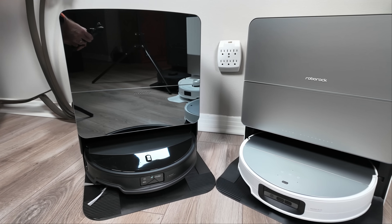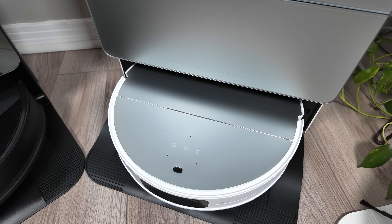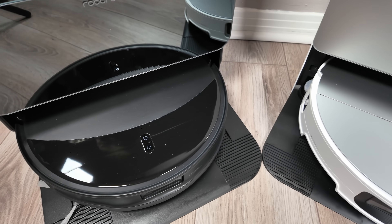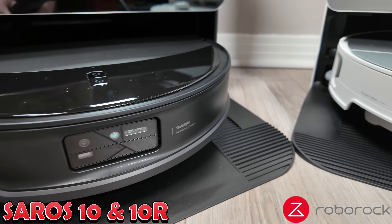Hi everyone, Jamie Andrews here. Today we're going to dive into some exciting new Roborock releases for 2025. We'll begin with their flagship models. Roborock has bid farewell to the S-Series and introduced a new flagship lineup called Seros. We'll begin by taking a closer look at the Seros 10 and 10R.